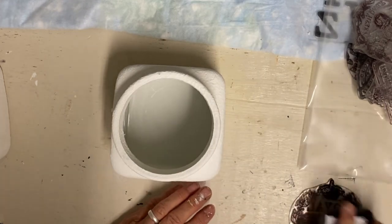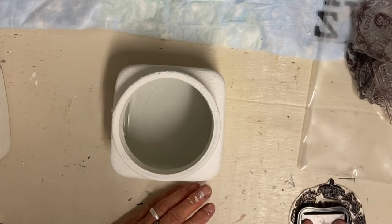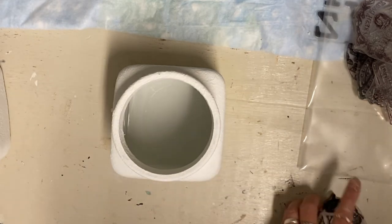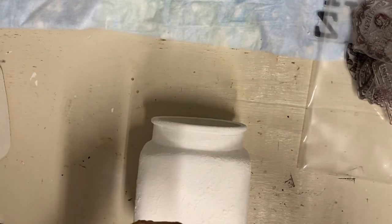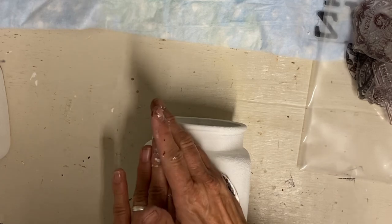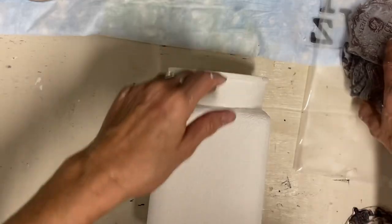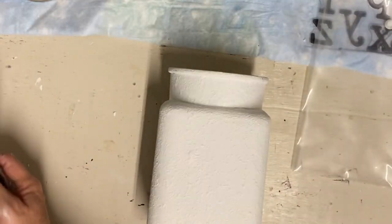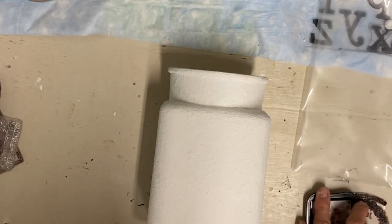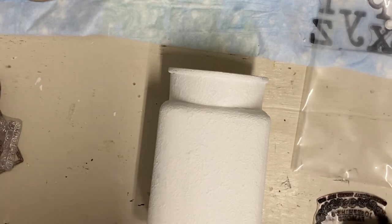Once these are covered well and dried, I'm adding some of the Crockery Strength stamps from IOD. I use these a lot on jars I want to make look like crocks or for labeling jars — it's really a good set. I stamp one on each canister. I didn't label them because I don't want to limit them; I like when canisters aren't pre-labeled so you can put whatever you want in them.